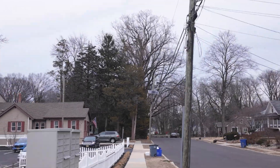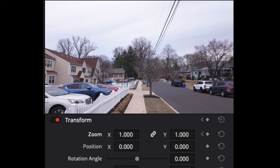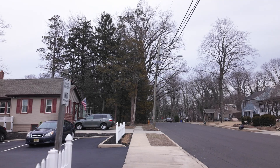With this footage, I did a hyperlapse while I was walking. I reversed the clip to make it look like I was walking away. I added a keyframe at the default zoom of one, and at the end of the clip I zoomed in to 2.12. Here's the result.